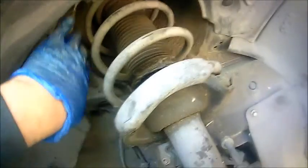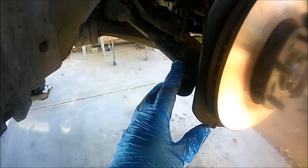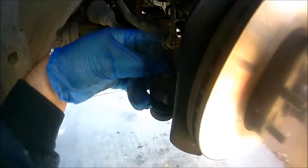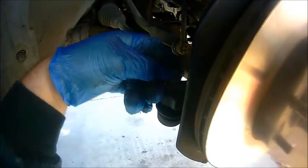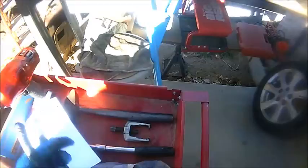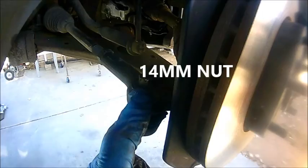Next step, we're going to remove the tie rod end. Let me get this little cotter pin out of the way. I'll use some cutters to pull this out. Once you remove that cotter pin, we're going to go ahead and remove this 14 millimeter nut.